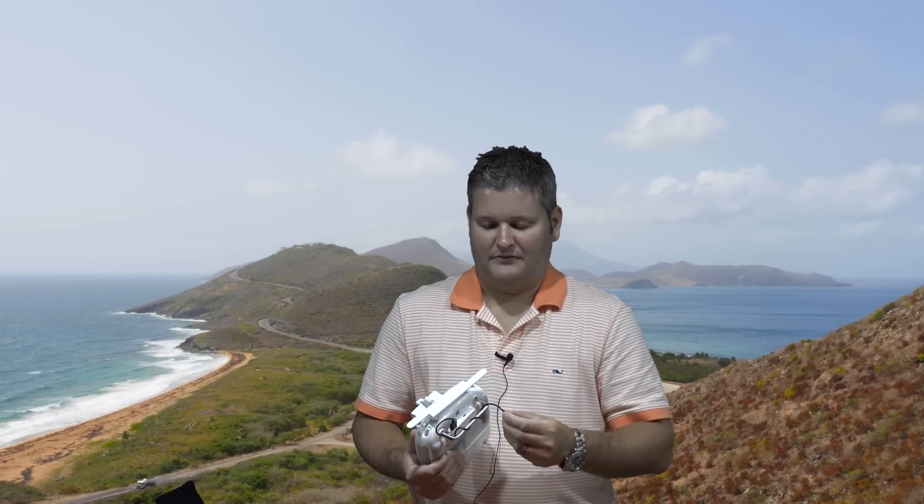Now, initially when the Phantom 3 came out, there weren't really a lot of options, and that was due primarily to the fact that the Phantom 3 controller did not have HDMI out.